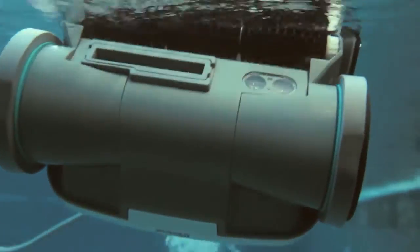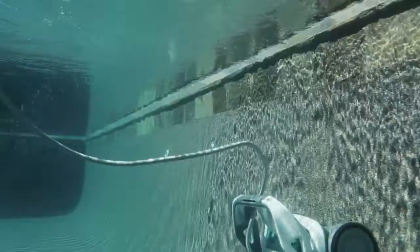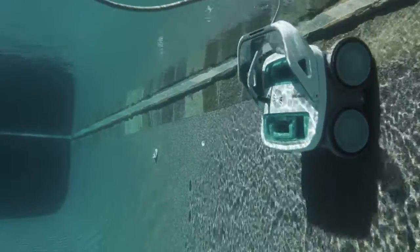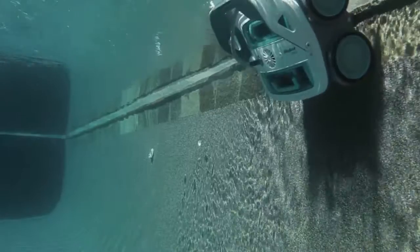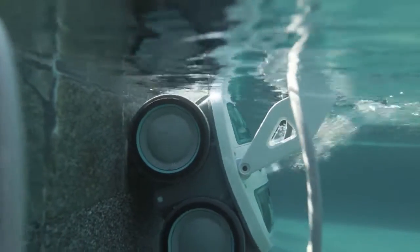Unlike suction cleaners or pressure cleaners, Mira's active spinning scrub brush agitates the pool's surface as Mira moves. This allows Mira to scrub and lift dirt, algae and bacteria — the nasty stuff — off the pool floor and walls, including the waterline where oils and bacteria can build up.